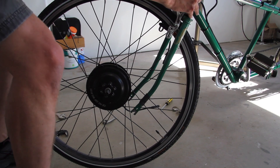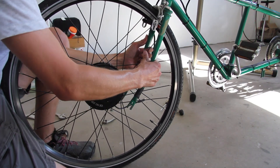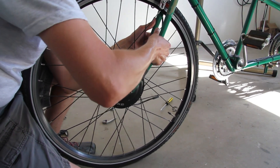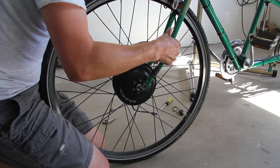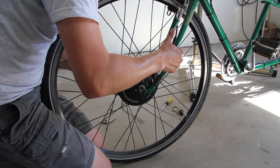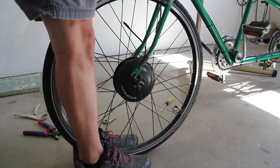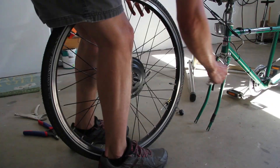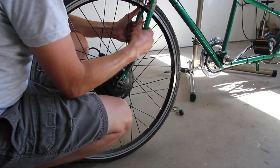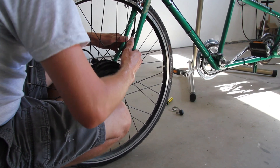Okay, this is the hard part — trying to get this thing on here. For one, it's really heavy, and two, the fork is narrower than it needs to be. This is going to be a real struggle. Okay, there you go. Got it.